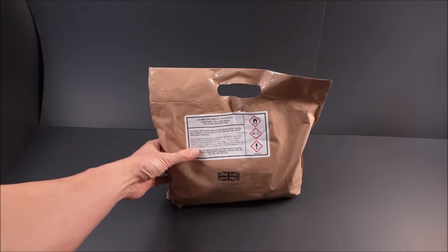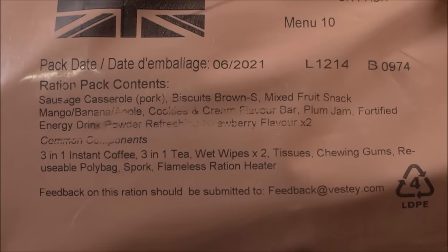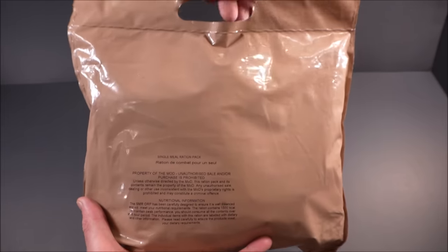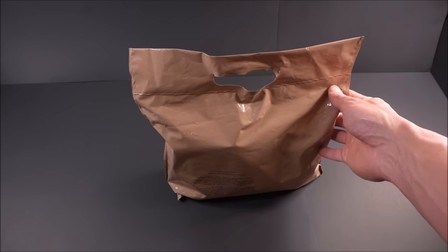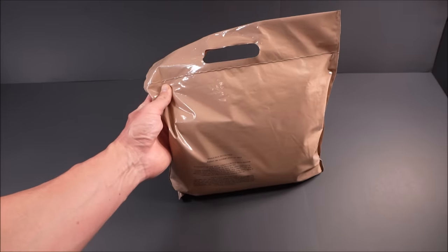This thing comes in 10 different menus — Pork Sausage Casserole being one. Depending on the mission, between 2 or 3 are issued per day. A lot of times it's used on training missions or on long-range reconnaissance patrol missions where pack weight reduction is essential.